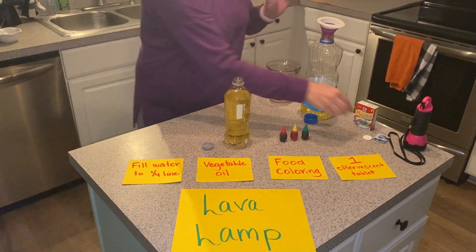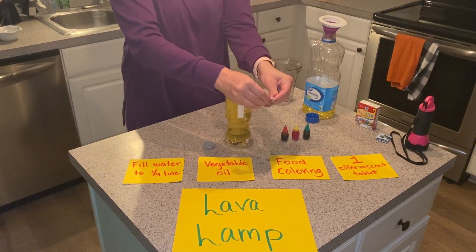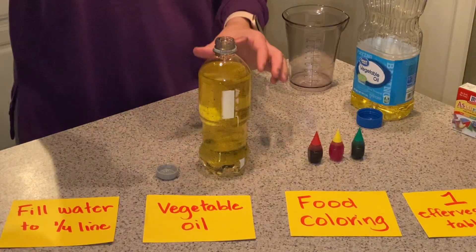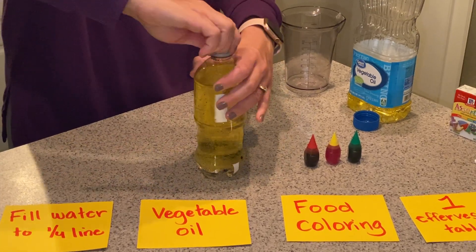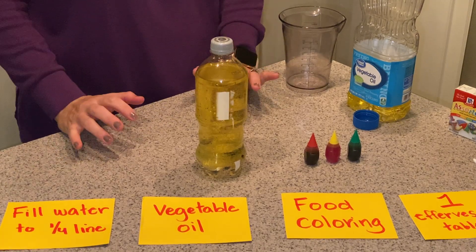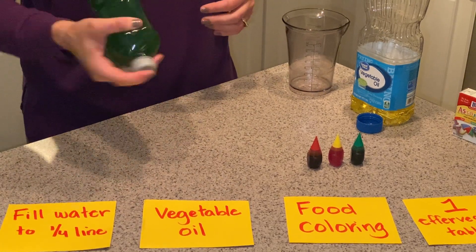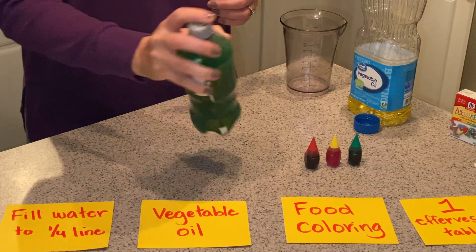Lastly, take an effervescent tablet. Break it in half and put half of it inside of the bottle. Put your cap on. You can either do one of two things: watch the reaction or shake the bottle. Make an observation on what you see happening.